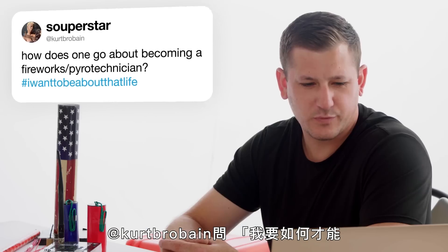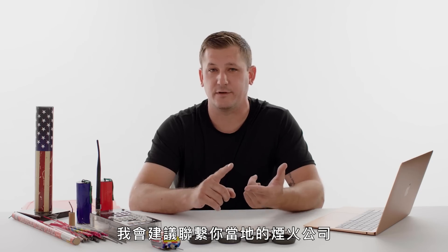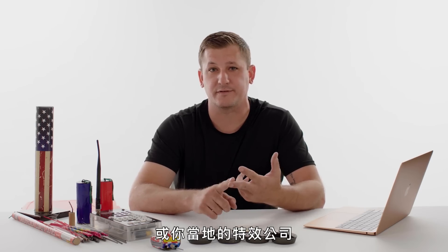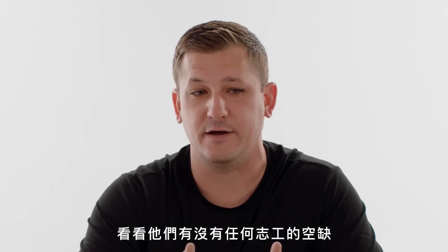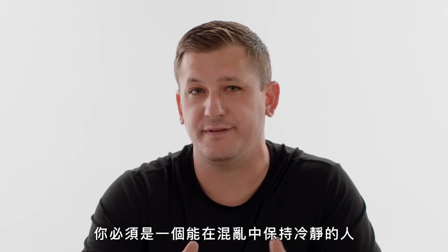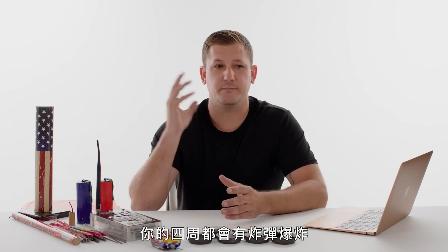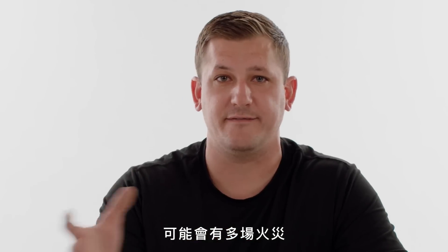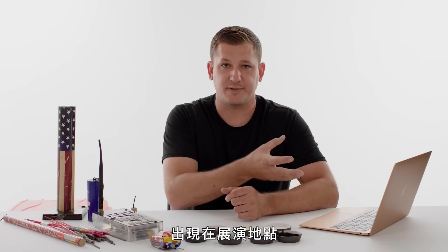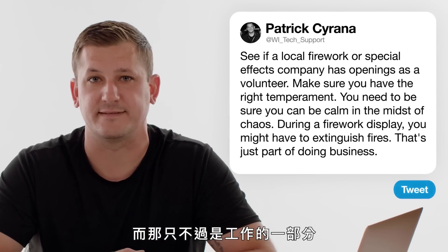At Kurt Brobane asks, how does one go about becoming a fireworks pyrotechnician? I would reach out to your local firework company or special effects company and see if they have any openings as a volunteer. You want to make sure you have the right temperament for it — you have to be someone that's calm in the midst of chaos. During a firework display, you have bombs going off all around you, you might have several fires that occur in the display site and fallout area that have to be extinguished, and that's just part of doing business.